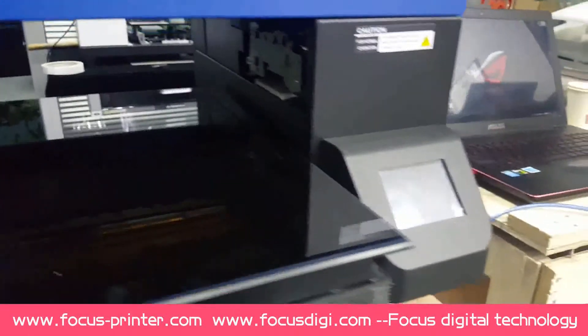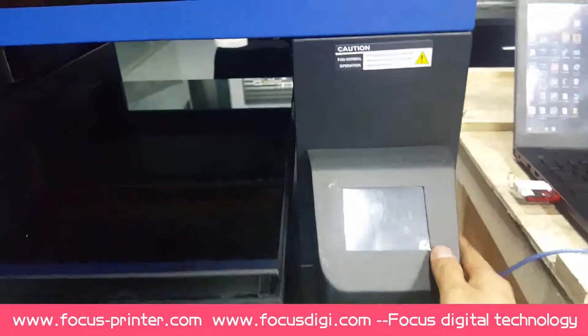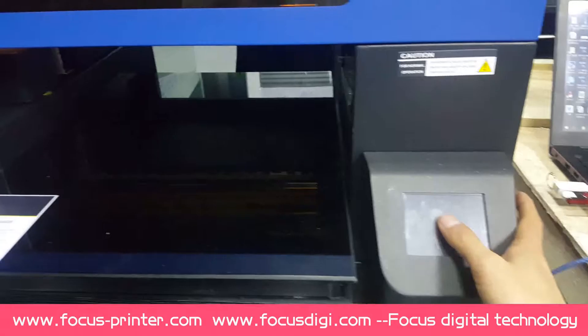When we go to the right side, this is the touch screen for the printer.